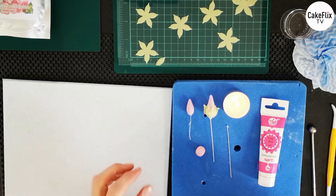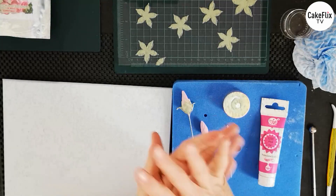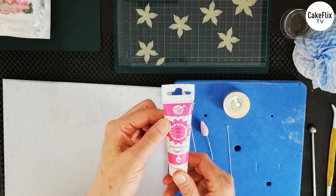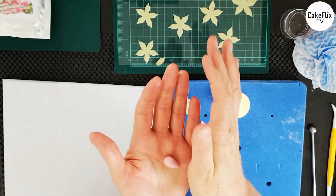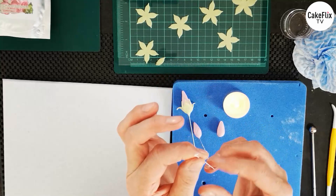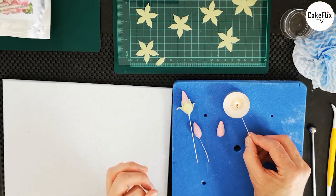Welcome back. The next part we're going to do is the petals on the flower, then pop on the calyxes and put it together. Now we're going to make the bud. Taking a small piece of paste coloured with some pro gel pink — this time we want a cone shape. I've got a 24 gauge wire which I'm going to heat up and insert into the bud. Give it a little twist.